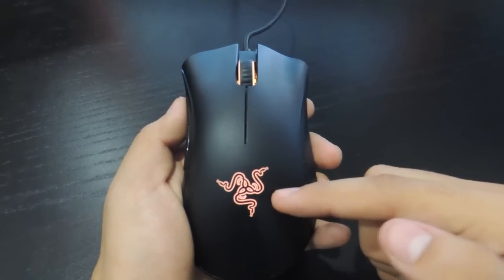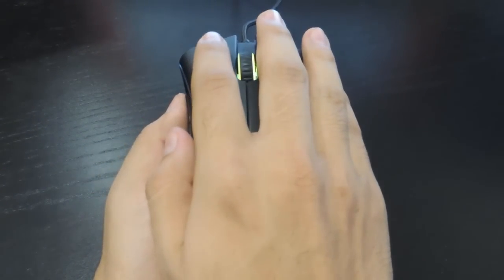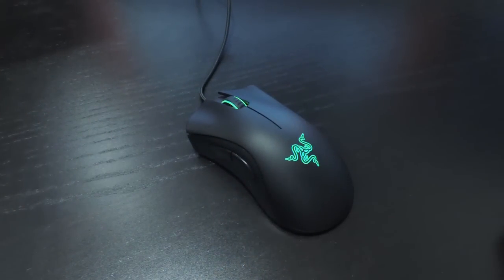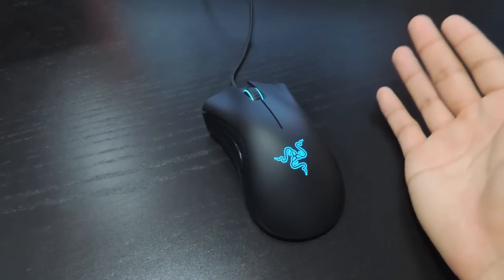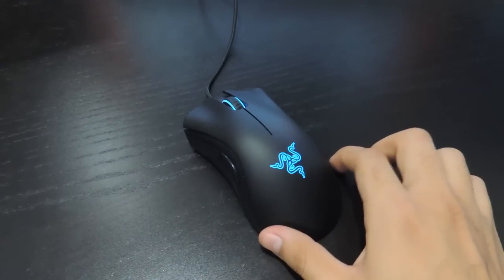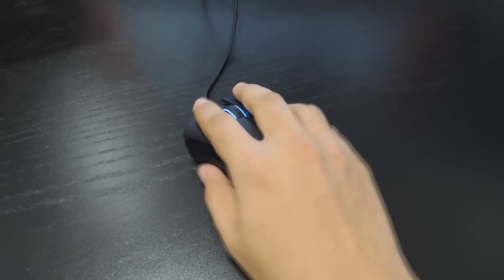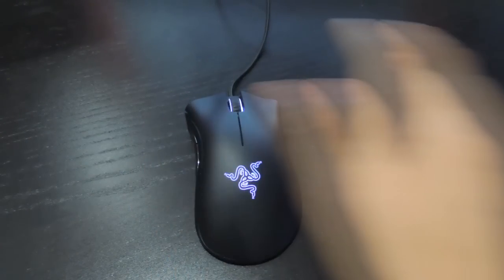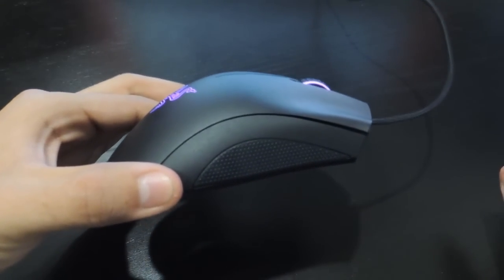My hand covers the lighting most of the time, which is expected, so there wasn't much to show off while gaming — you could basically be holding the DeathAdder 2013 if you didn't lift your hand and look at the lighting. As for the mouse itself, it's a gaming mouse: comfortable, responsive, has a variety of features, and looks pretty on your desk.